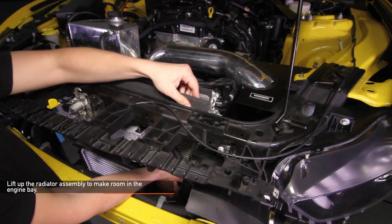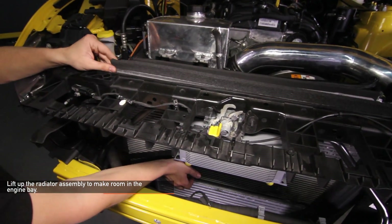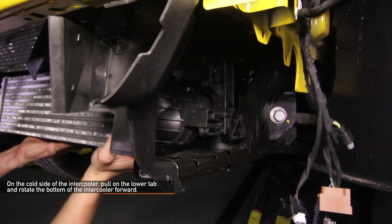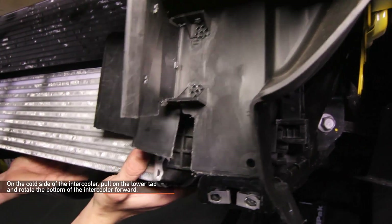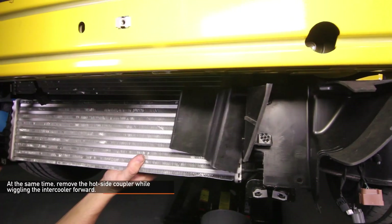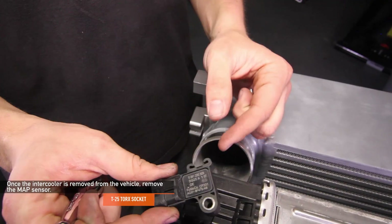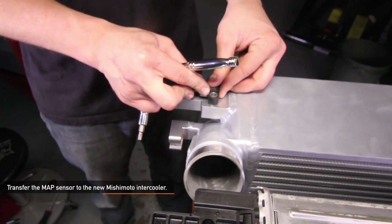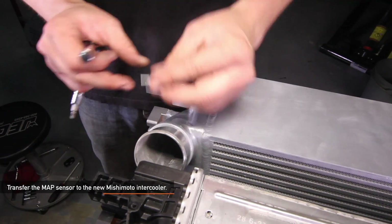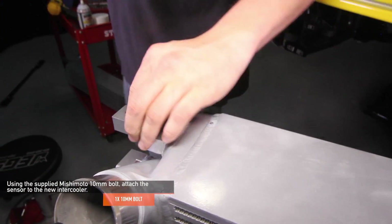Lift up the radiator assembly to help make room in the engine bay. On the cold side of the intercooler, pull on the lower tab and rotate the bottom of the intercooler forward. Lift the intercooler hangers up while pulling forward towards the front of your Mustang. Once lifted out of the radiator mounts, let it sit. At the same time, remove the hot side coupler while wiggling the intercooler forward. Once the stock intercooler is removed, remove the MAP sensor using a T25 Torx socket. Transfer the MAP sensor to your new Mishimoto intercooler. It may help to apply a small amount of lubricant to the sensor o-ring before installing. An additional o-ring is included in case the stock one rips or tears. Using the supplied Mishimoto 10mm bolt, attach the sensor to the new intercooler.